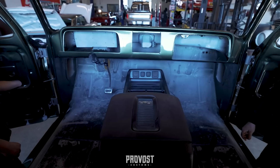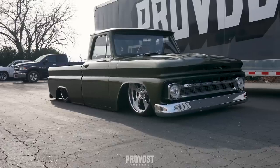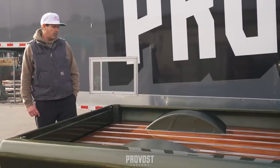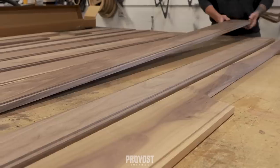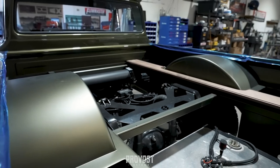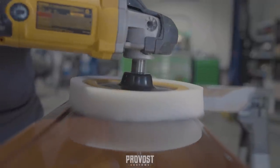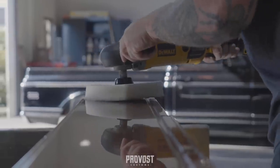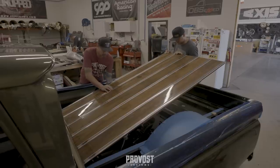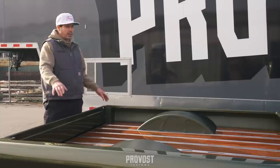In this wood bed it's walnut wood — we milled everything down in-house on the CNC. It's an aero-actuated bed so you can get to some of the stuff underneath there, and along with that we incorporated some access hatches on the sides.